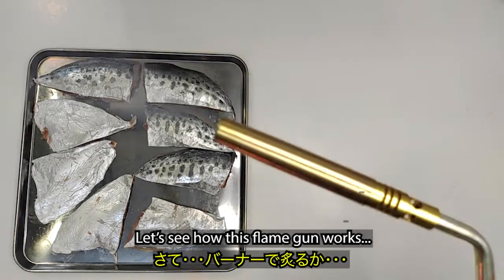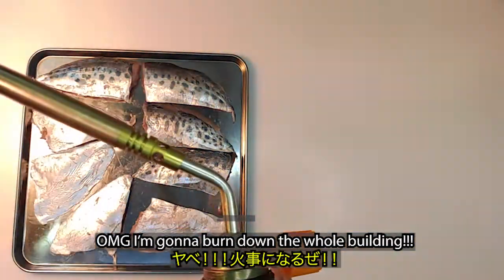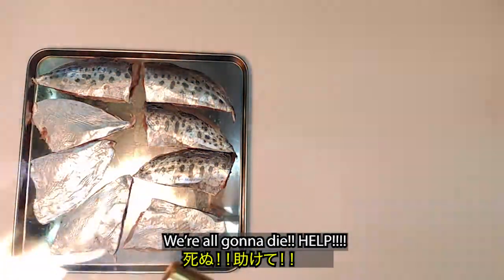Let's see how this flame gun works. Oh my god! I'm gonna burn down the whole building! We're all gonna die! Help!